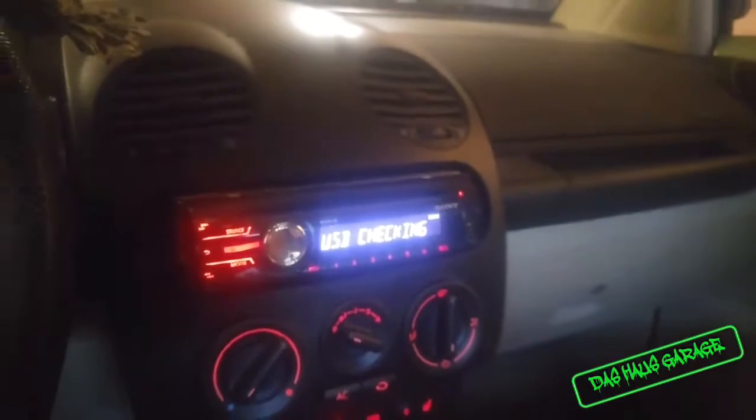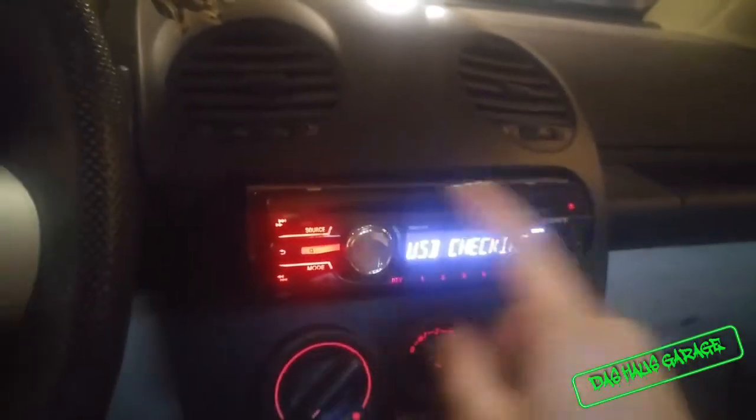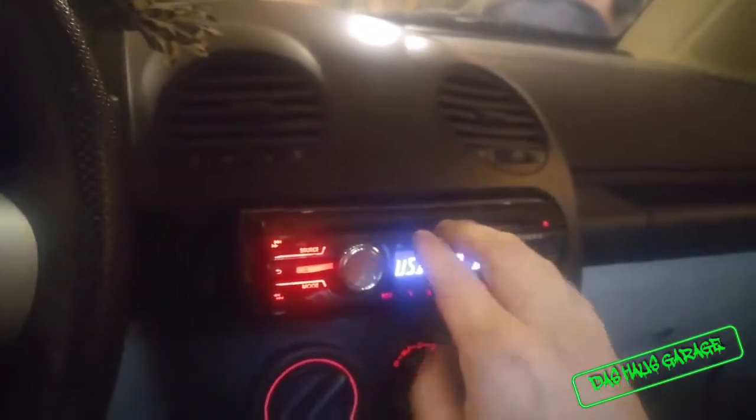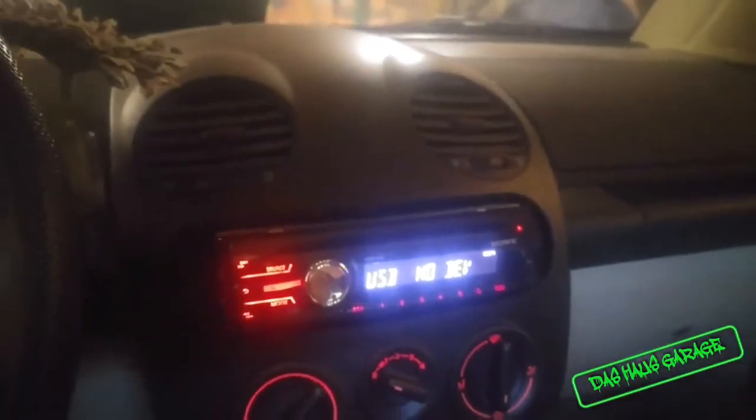That allows me to have the stereo, which was probably the issue with the deck before. But it also had some broken buttons and the tape deck was jammed, so the deck was no good. I replaced it with this Sony deck, which works perfectly.